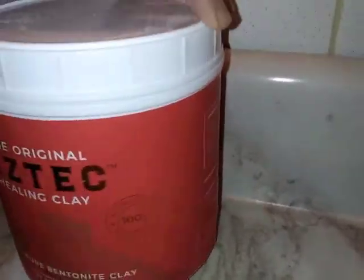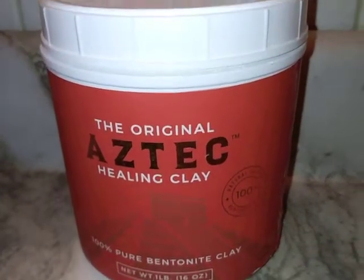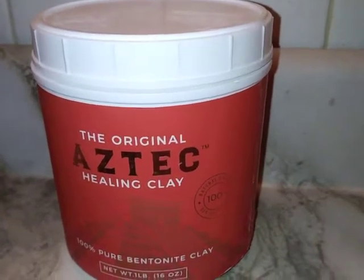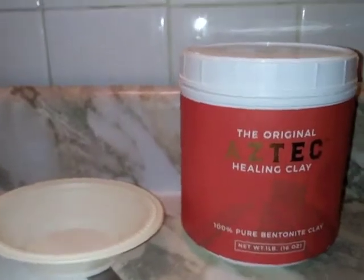There are a multitude of uses for this bentonite powder. It can be used on your teeth and gums to improve your oral health. It can be used on your hair to improve hair hydration. But I'm going to show you their most basic clay mask for your face.